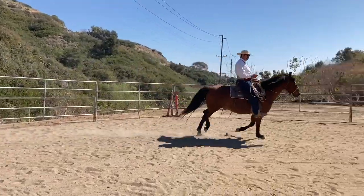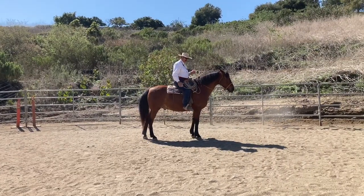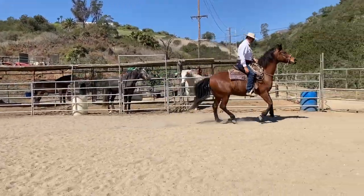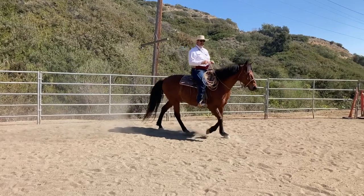A kiss or a cluck — a lot of people say 'oh don't kiss to a horse,' but that's a pretty cheap signal. I don't mind doing it. If I go cluck-cluck and they go, you know, maybe touch with a leg or something. When you're in the hackamore, sometimes you need a little more.